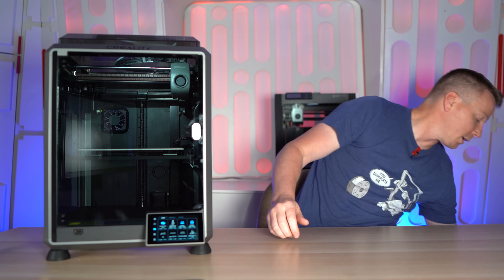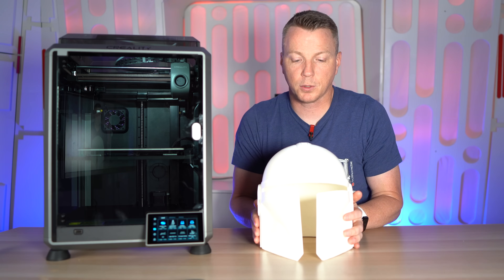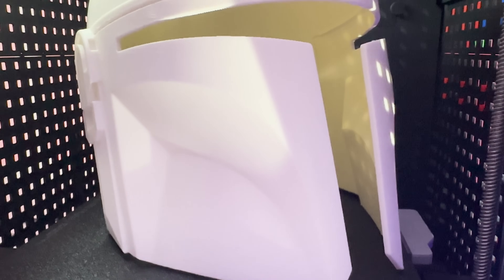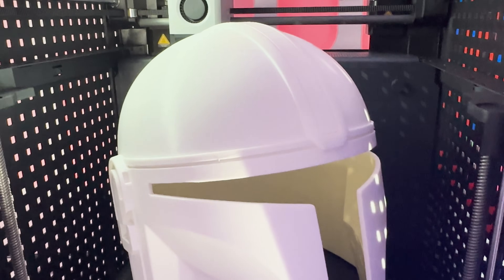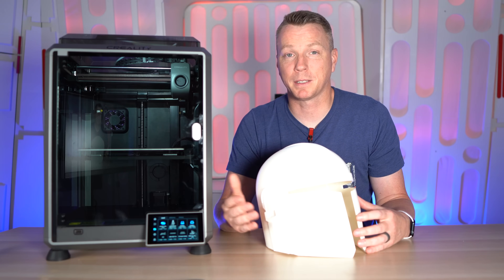Here's one of the reasons why: here is a Mandalorian helmet — a full-sized helmet that I can put on — and I printed this on the P1P. You can print this whole entire thing in one solid piece. But if you're trying to do things of this size, that extra one third is a big deal.